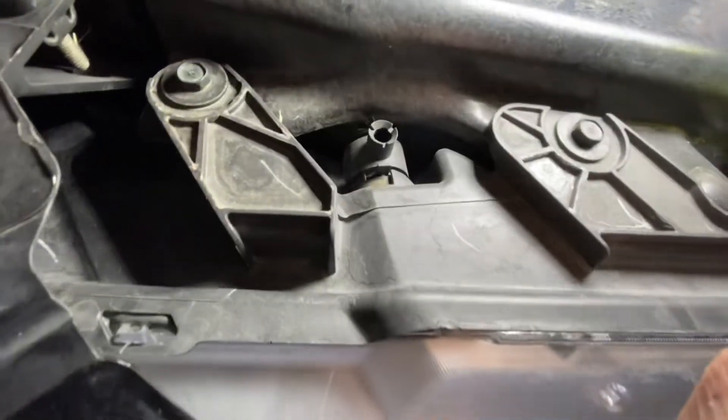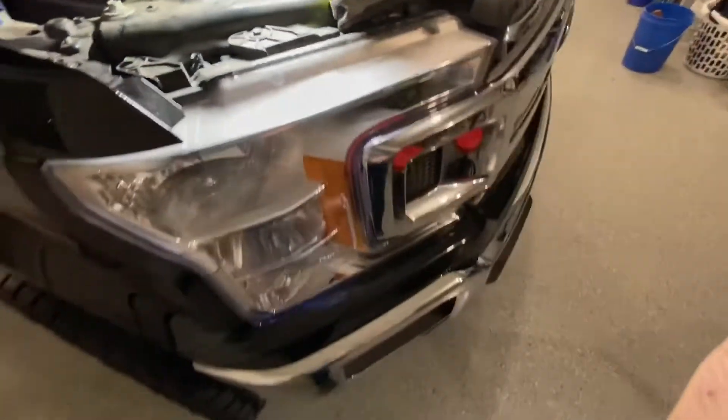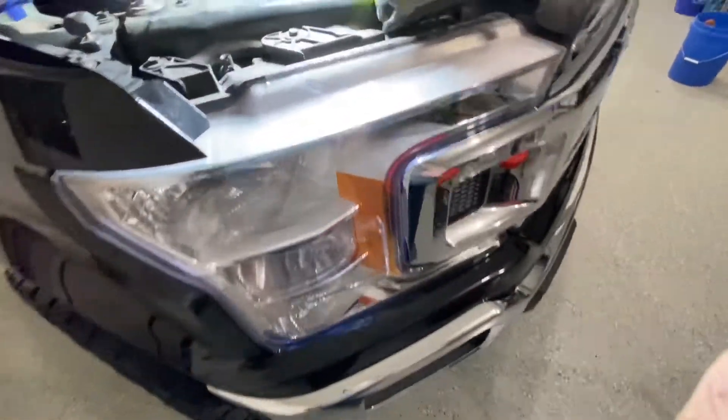And then on the passenger side, it's this little guy right here. This is for the 2018 F-150 XLT — it just has the standard halogen lights.